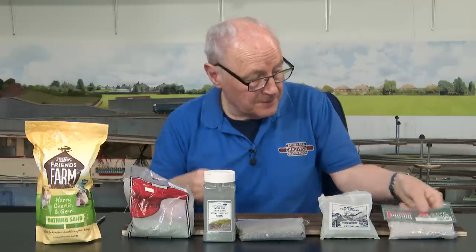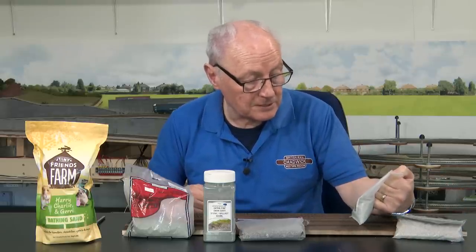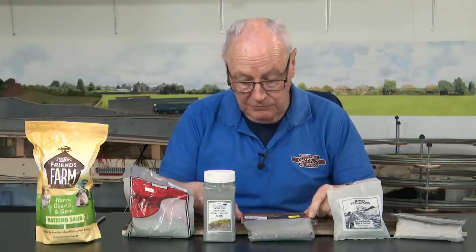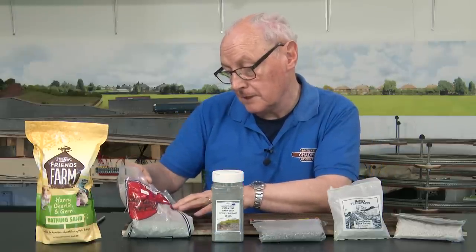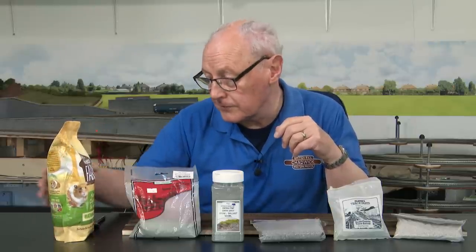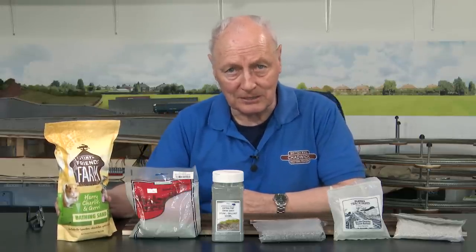In no particular order, the six options are: from Peco, PS305 fine grade weathered ballast grey; from Slater's Track Parts, scale granite track ballast fine; from Gaugemaster, GM115 granite ballast N — that's a bit of a giveaway; from Woodland Scenics, extra fine dark grey; from Jarvis Country Scenics, extra fine ballast chippings; and finally from the local pet shop, chinchilla sand — apparently chinchillas wash themselves in sand rather than water, so if you use this stuff please be aware there may be a chinchilla attack.